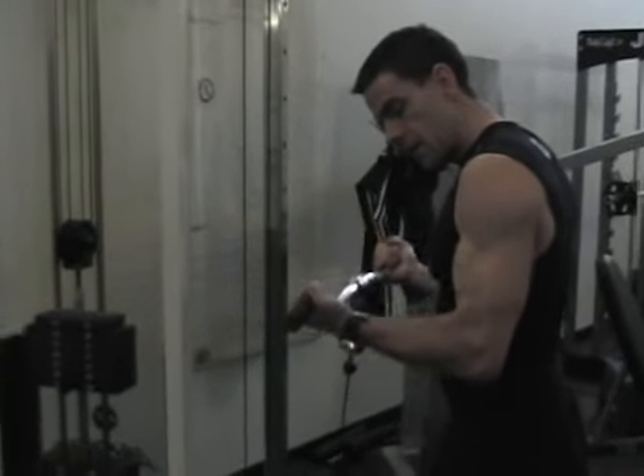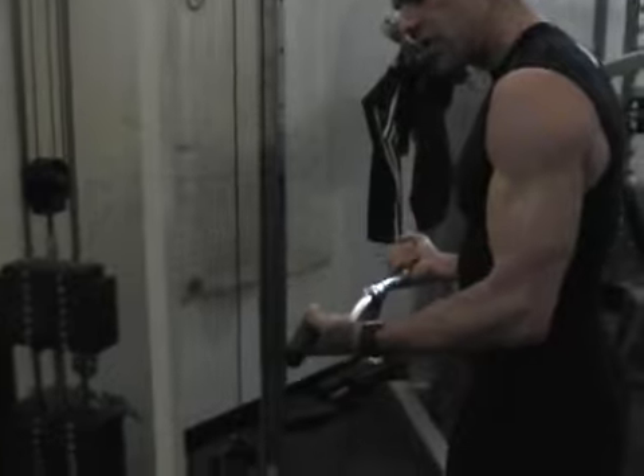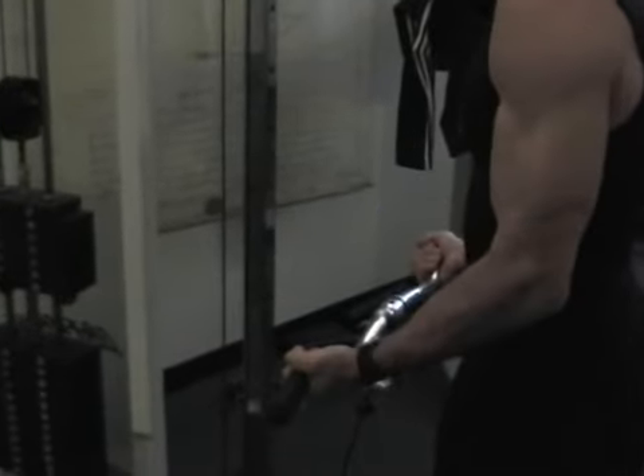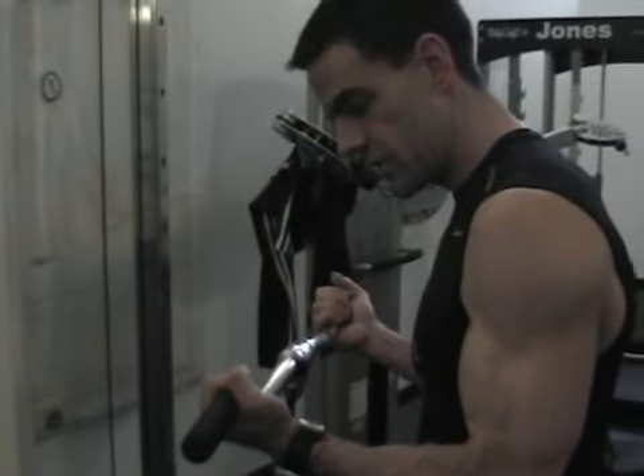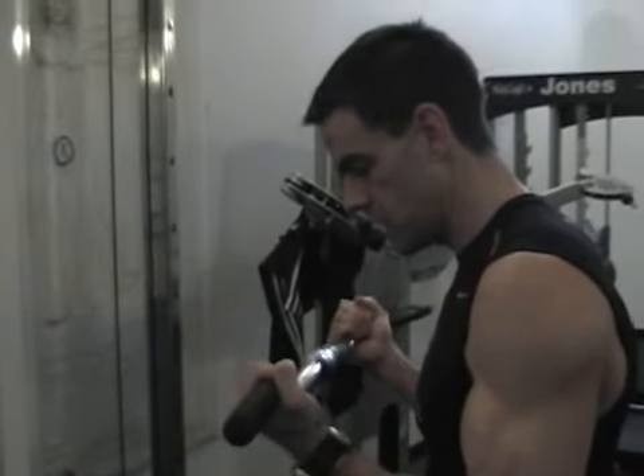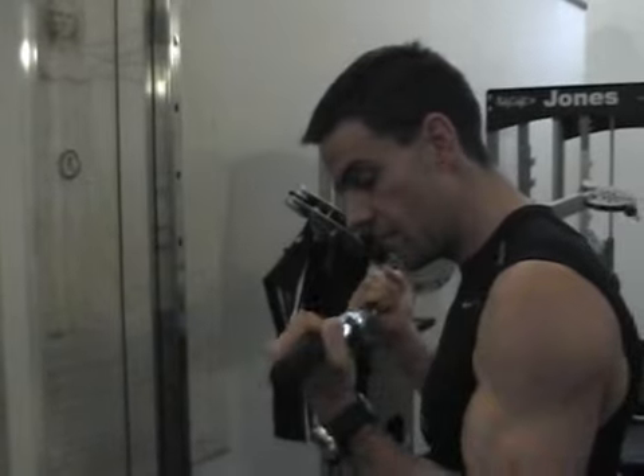Come down two, up one. Down two, up one. It's two stops for every tiered rep. Each tier — there are five tiers through the whole range of motion, and there are two stops per tier.